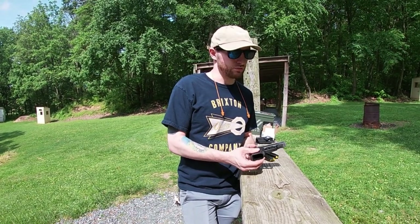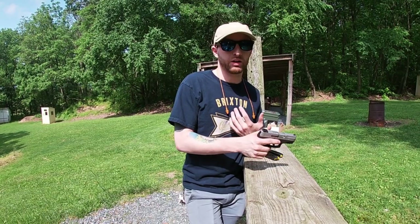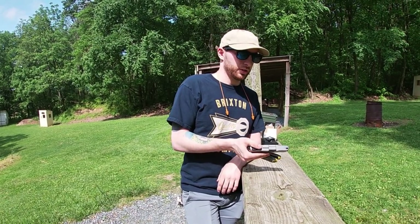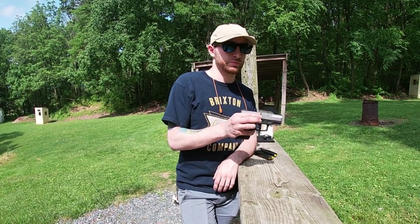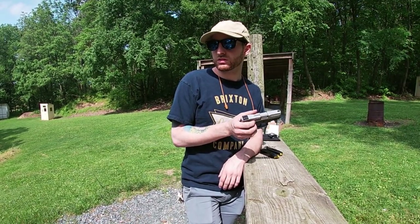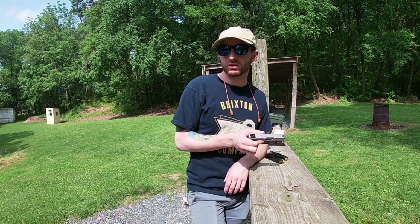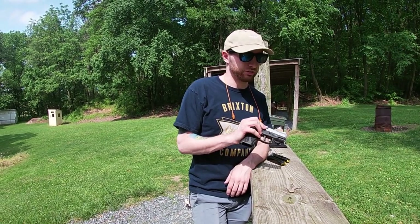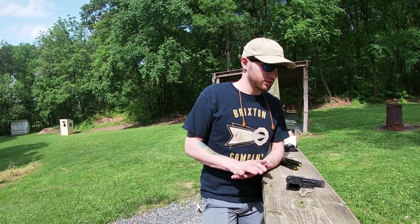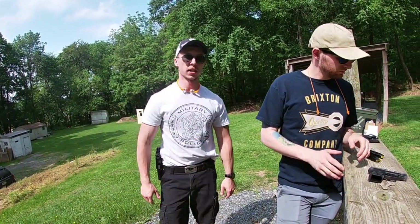It's really comfortable — not too much, not too little. The sights are regular sights, can't say much about them, but it is nice that they're adjustable for both windage and elevation, whereas the Shield is only adjustable side to side. Overall it's a good little carry piece, especially for the price — you really can't beat it. Paul said he's now north of 300 rounds through it without a hiccup. Well, we did have that one that didn't lock the slide open, but that's one out of how many — I would say it's a pretty good gun, I'd consider it.